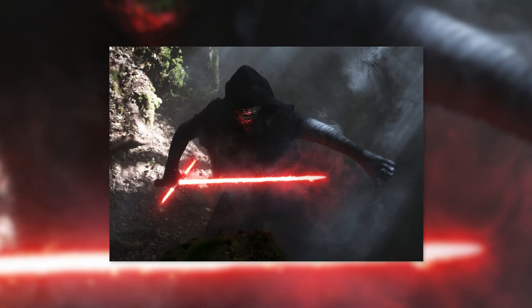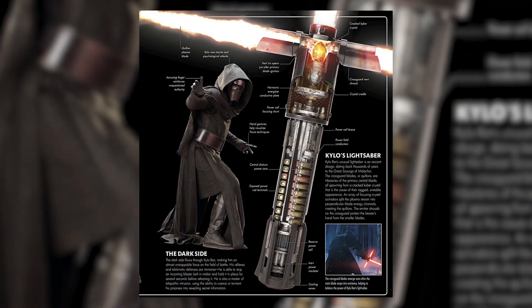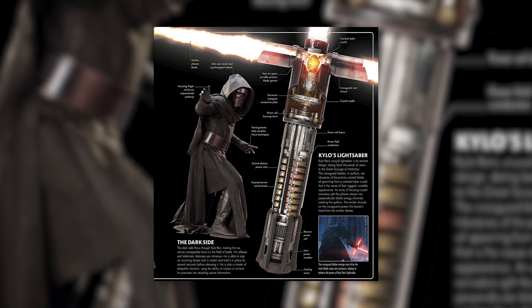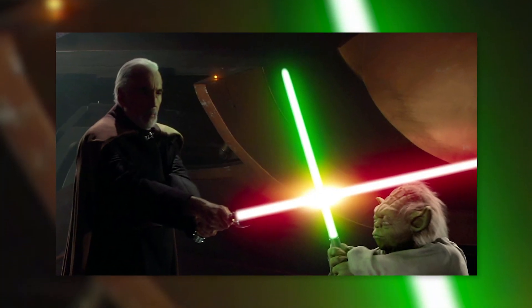His lightsaber is based on an ancient design dating back to the Great Scourge of Malachor. His saber relies upon the power of a cracked kyber crystal. The cracked kyber crystal is in the hilt and can't properly contain the energy of the saber, which is why the blade is jagged and the excess energy is blasted out sideways to make what's called a quillon cross — or in layman's terms, a cross guard. This explains why the blade is jagged and not a smooth beam like all the other lightsabers we've seen before.